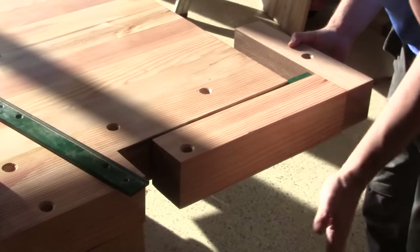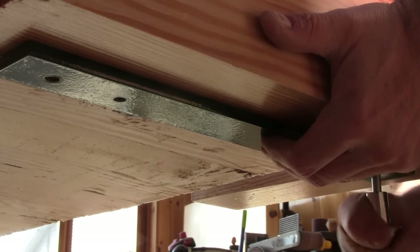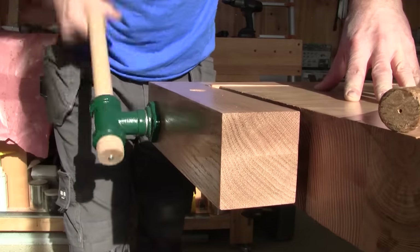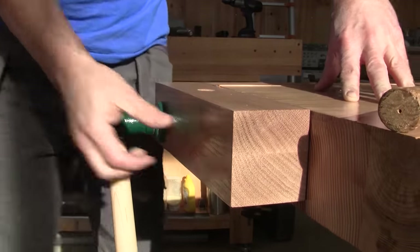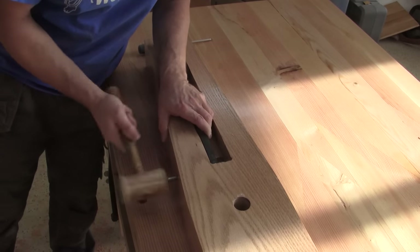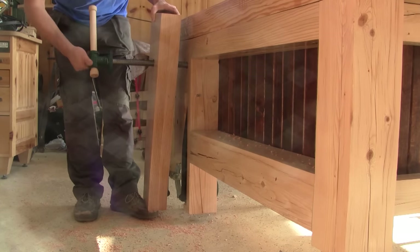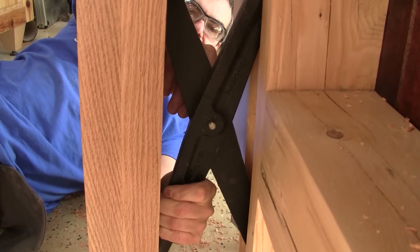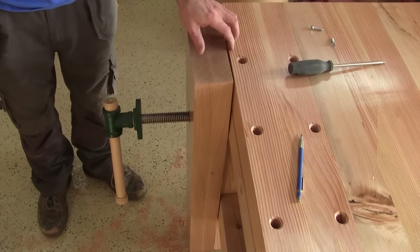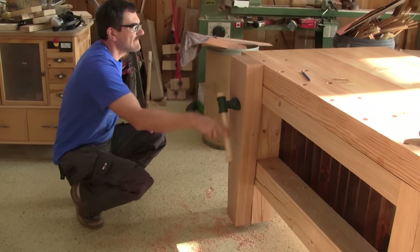Then I can install the vise in place. Here it is, installed — this is a dream. Now I can, for the thousandth time, reinstall the leg vise. For good. When I install the criss-cross, I put the locking ring in place. The last thing to do is to screw the vise screw in place. Another dream come true.